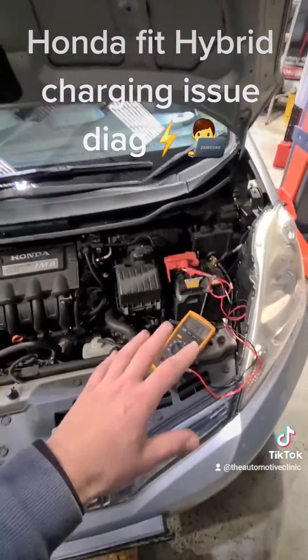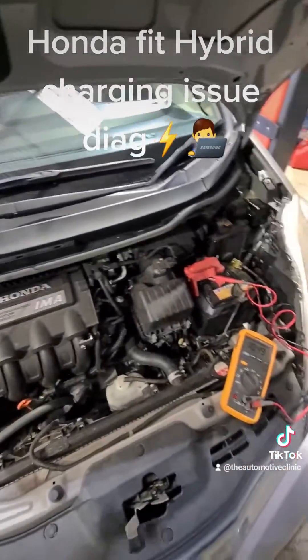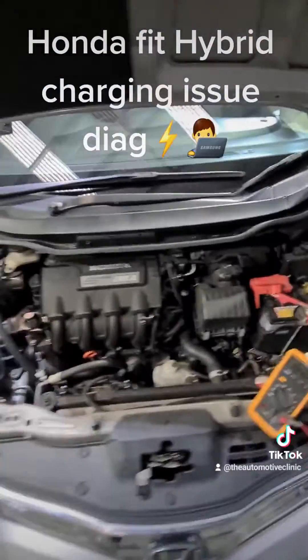The 12 volt system is very important. It comes into play with obviously all your interior electronics and starting the vehicle, so this is going to get a new 12 volt battery and we'll go from there with it.